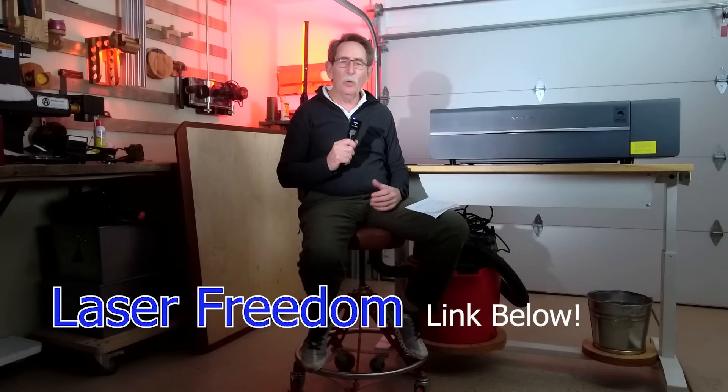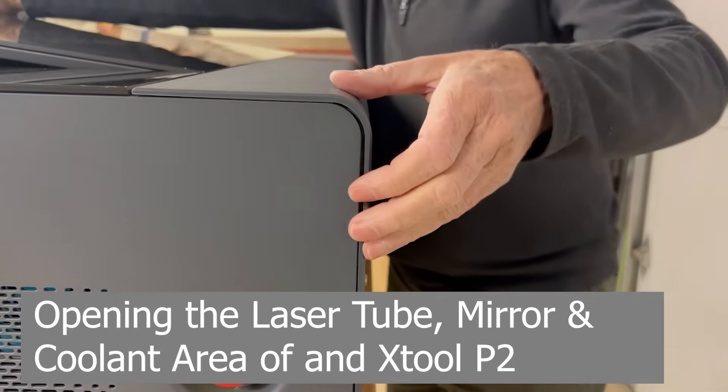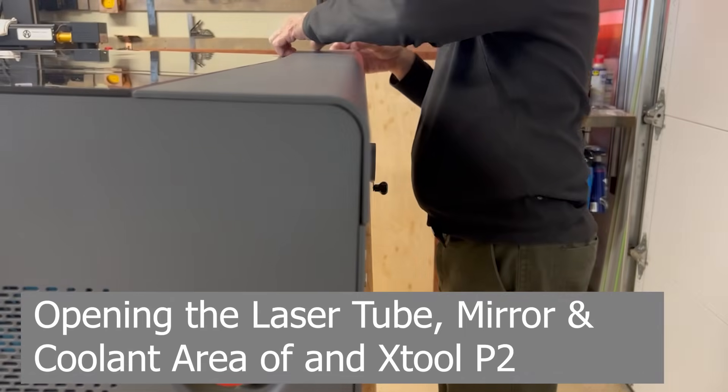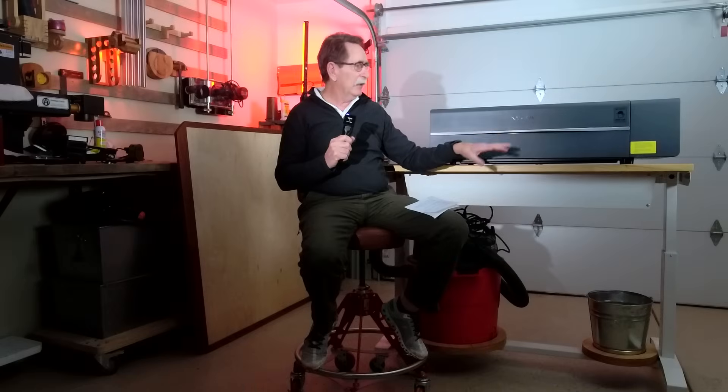Hello everybody, George Kenner here on YouTube and in my Facebook group, Laser Freedom. I'm frequently asked: what should my first CO2 machine be? Very seldom do I ever recommend that you go out and spend all the money for an X-Tool P2, Montport, or a GWIC tabletop machine. There are multiple reasons for that, and almost every one of them is structural — relating to differences between professional companies and what I'd call starting companies.